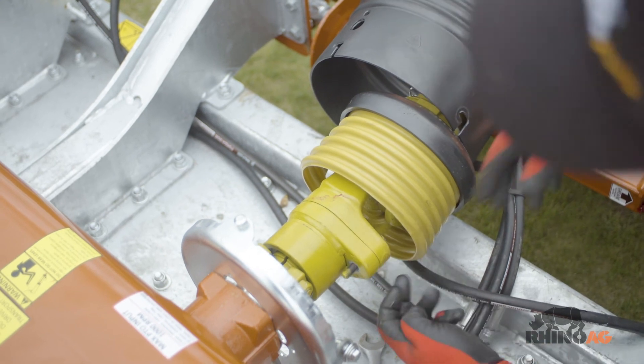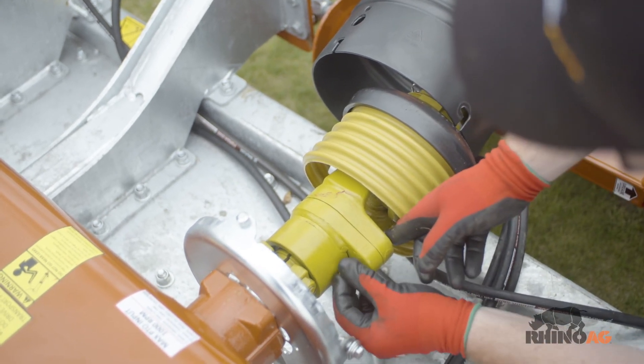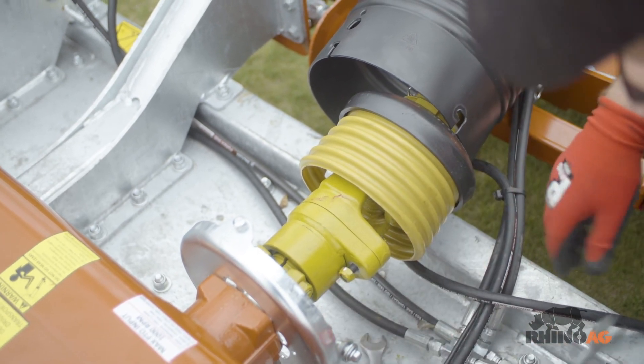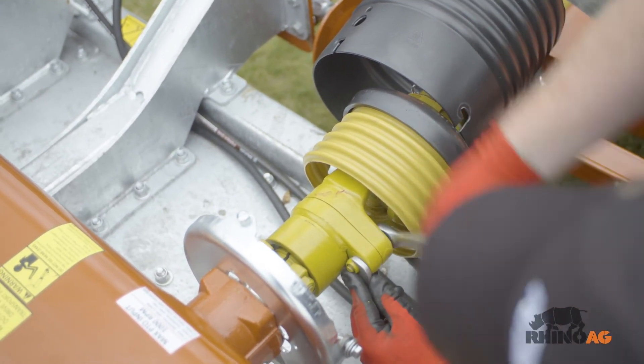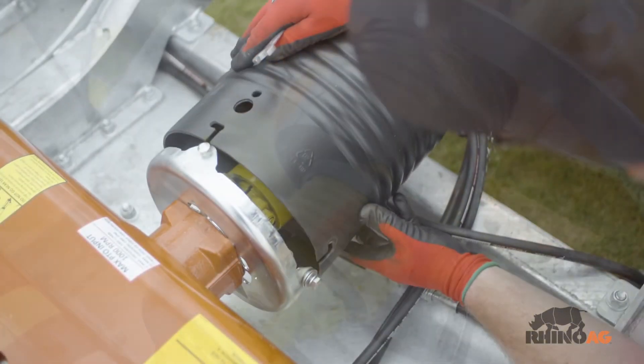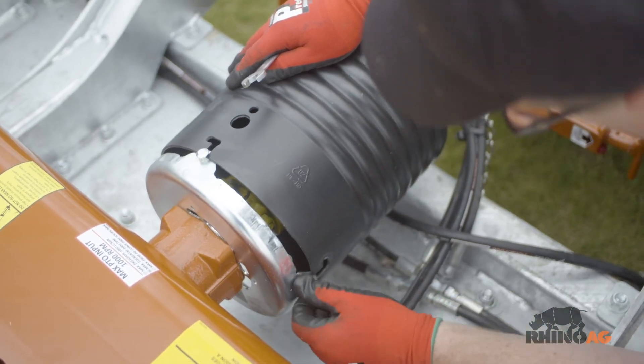Slide the yoke shield back. Remove the sheared bolt. Align the holes and install a new shear bolt. Slide the yoke shield securely in place.